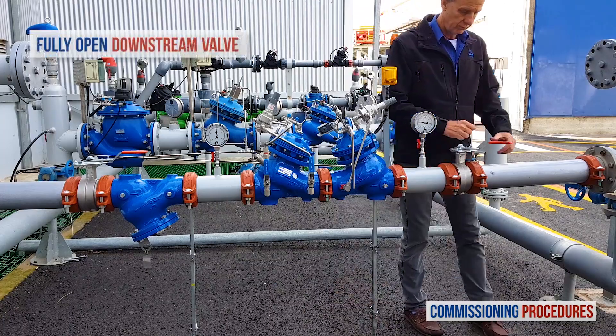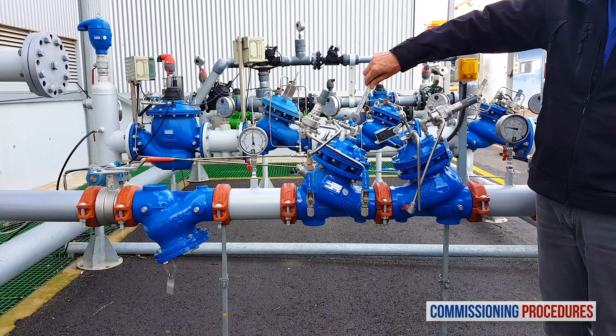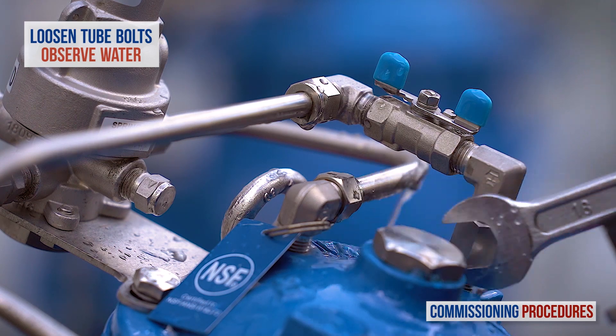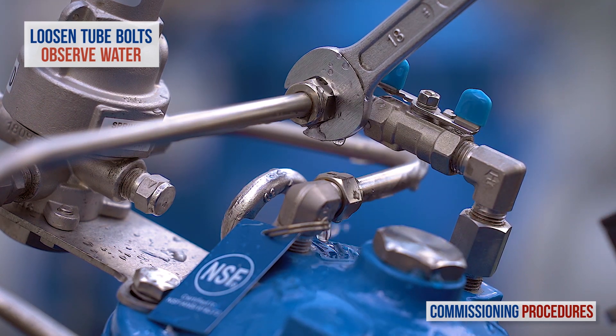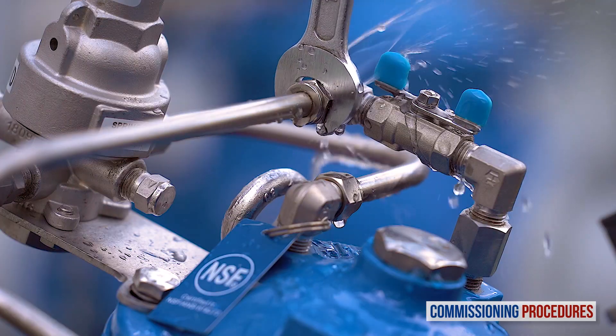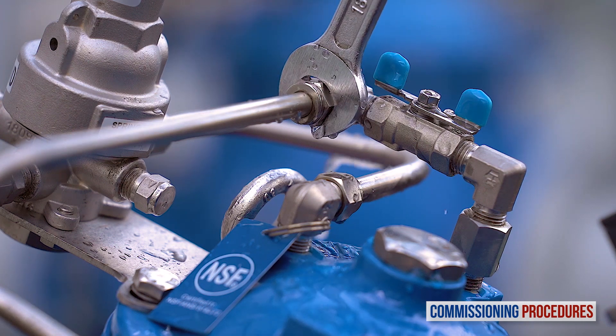Continue by fully opening the downstream isolation valve. Whether or not you adjusted the pressure levels of the valves, the next step is to remove any residual air from the pressure-reducing valve's control loop and chamber. This ensures a more stable and positive pressure control. To vent air from the valve's control loop, loosen the tube eye bolt attached to the valve cover at the highest point of the valve's control chamber. You may notice air exiting the eye bolt. As soon as you get a flow of water without air, retighten the tube fitting eye bolt.